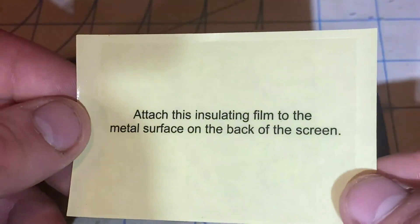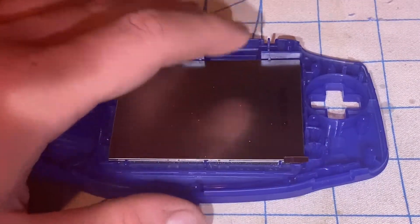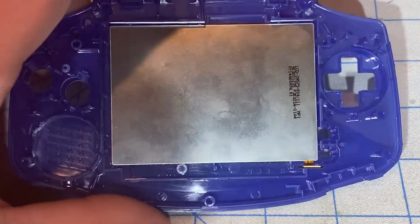Now I'll let that dry up. I'll be attaching this insulating film to the back of the metal surface on the back of the screen.